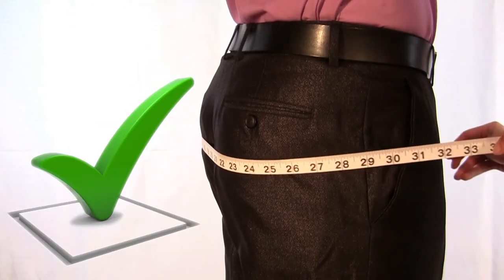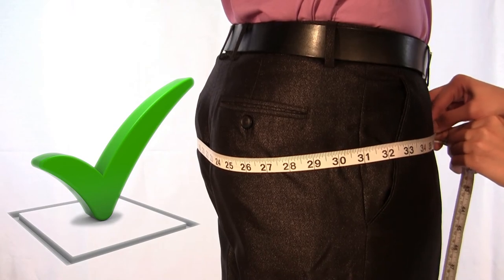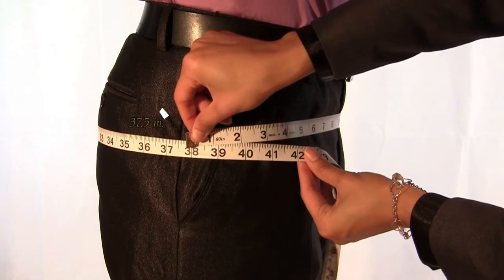For an accurate measurement, snugly wrap the measuring tape around the widest portion of the buttocks. Thank you very much.